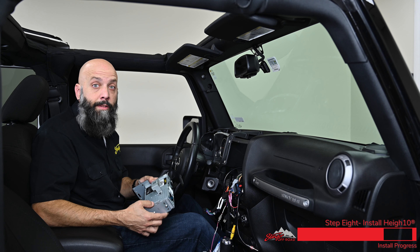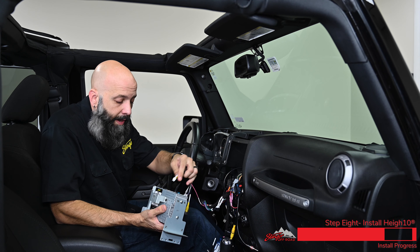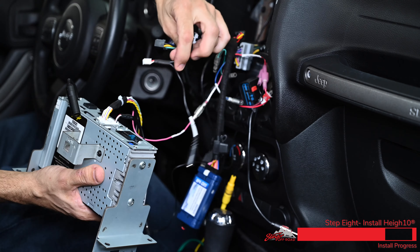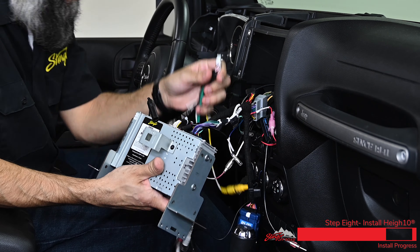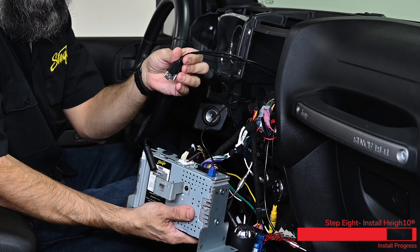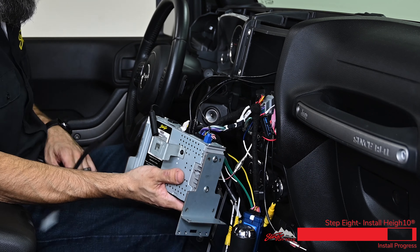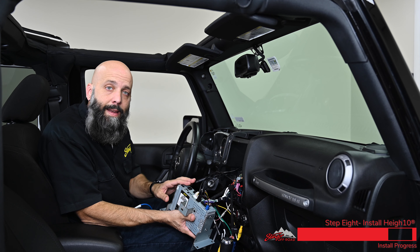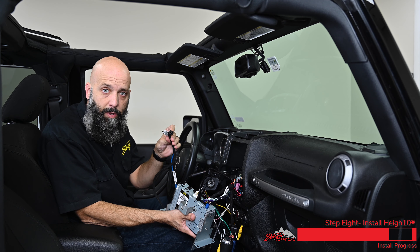Now we can grab our Heighton and start to plug in our harnesses: the camera input harness with SpeedSense wire, the microphone input harness, the steering wheel control wire, the main power harness, reverse camera input and video and RCA output, the GPS antenna, the dual USB ports, and the AM FM antenna adapter. Before we slide the Heighton into the dash, we need to connect the LVDS power and connection cables.